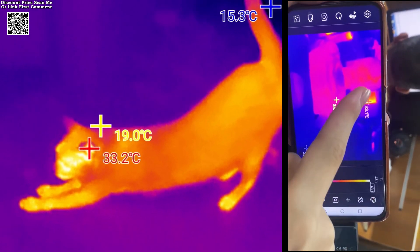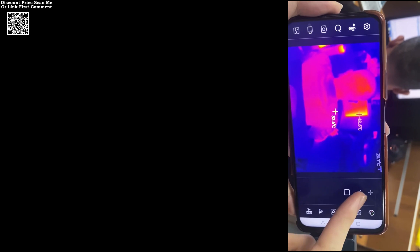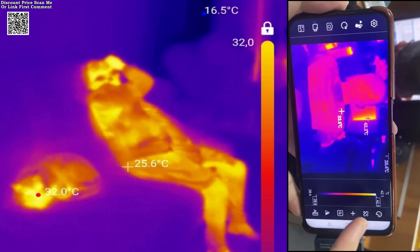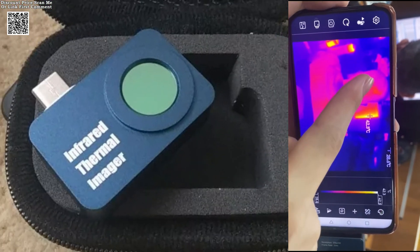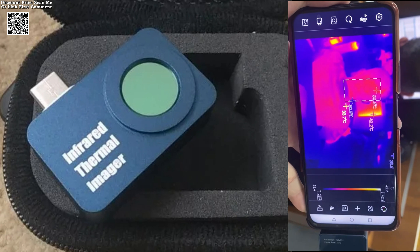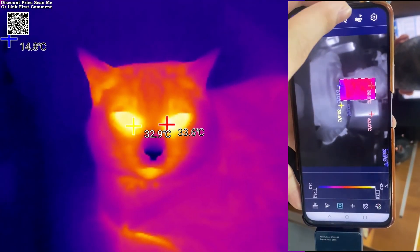The device supports automatic temperature tracking, measuring the highest, lowest, and central point temperatures efficiently. Its user-friendly interface supports multiple languages, including English, Chinese, Korean, Portuguese, Russian, Spanish, and more, making it accessible to a global audience.